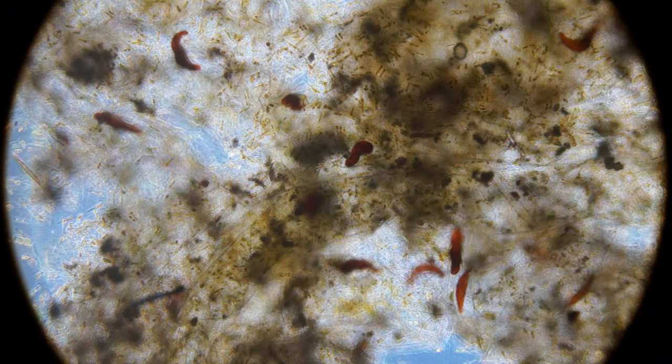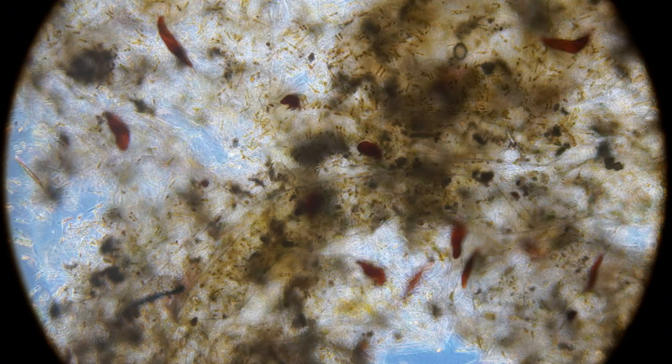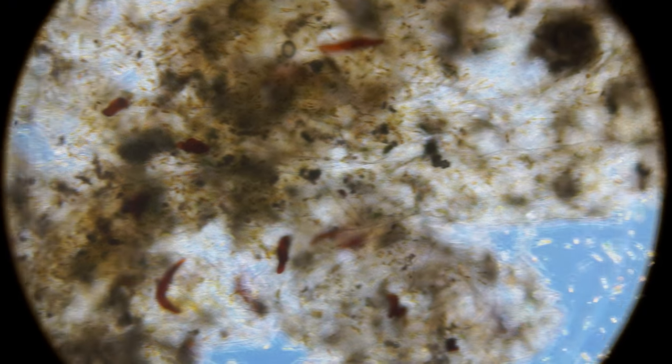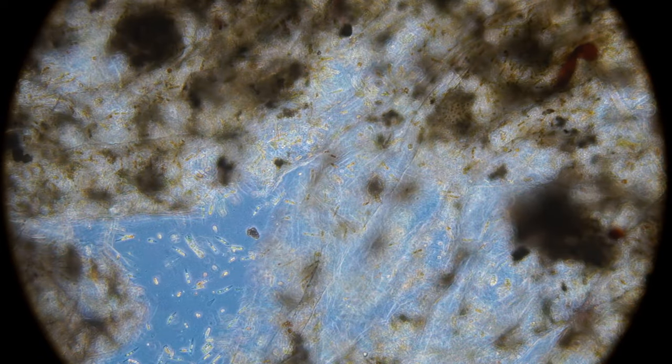I thought I'd do something a little bit different and take some biofilms, algae, and sand from my reef tank and check it out under the microscope. Let me know if you like this kind of thing and maybe I'll do some more in the future.